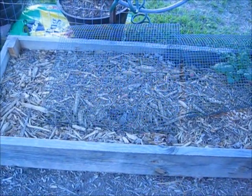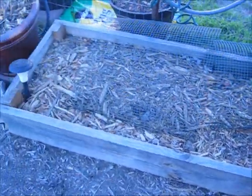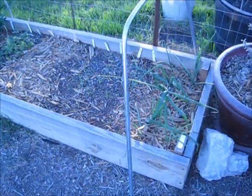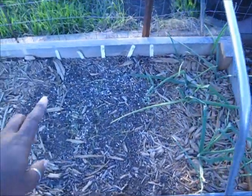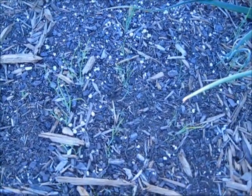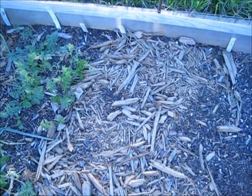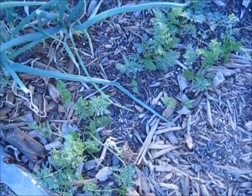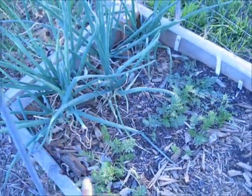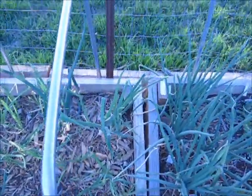This bed here is pretty much just going to be for lettuces and stuff like that — hopefully they don't bolt too soon. Right here are onions; I had a lot of extra so I just threw those in there. These here are actual onion seeds that I planted last spring and they are really coming up. Right here are carrot seeds that I planted a while back. This is more onion — we love onions. We don't let it bulb because we just like them mainly for the greens and a little bit of stalk.